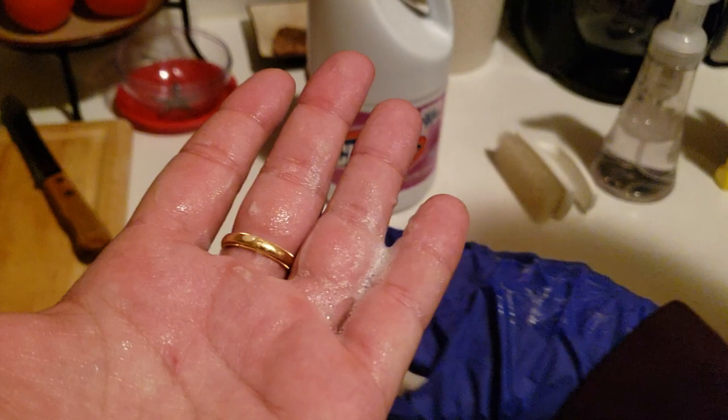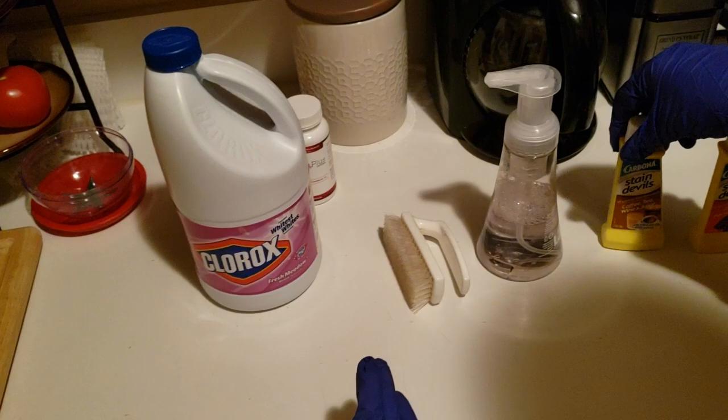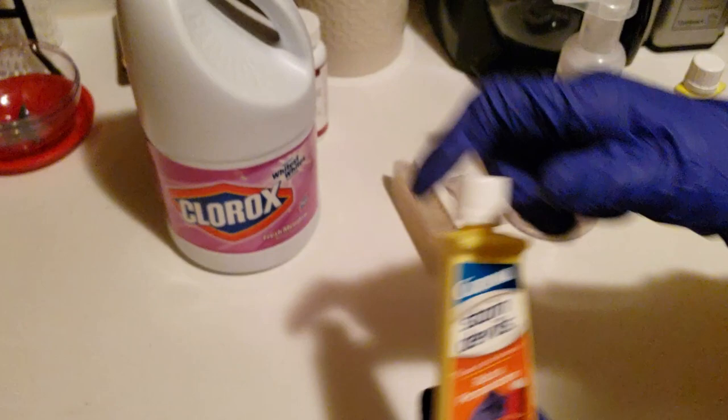We used Stain Devil's Coffee, Tea, Wine and Juice Remover, thinking it could work on the acidic properties that burned the countertop yellow. It didn't work whatsoever. Stain Devil's Rust and Perspiration remover also did not work at all.